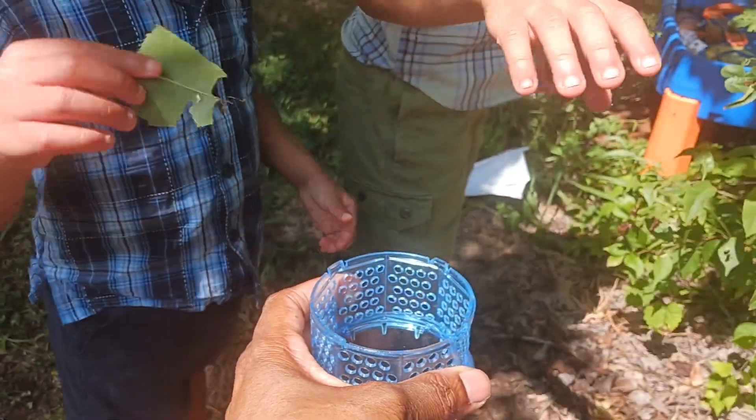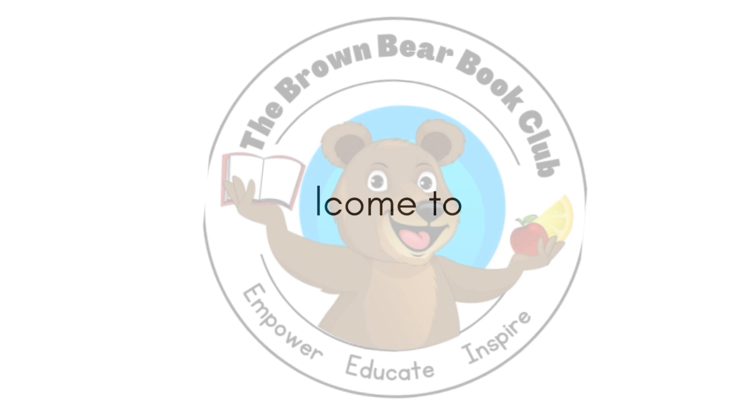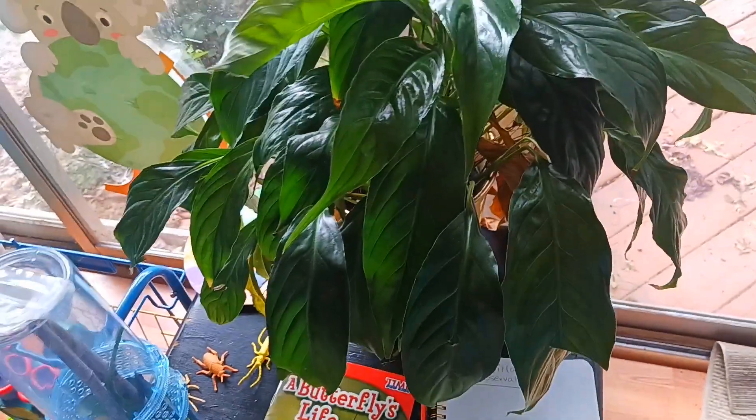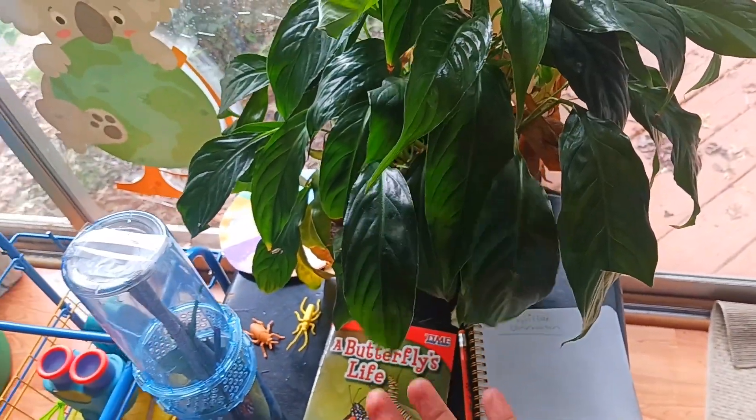How to set up an easy science center for young children. So first, you can make a living science center by first having either live plants where children can water them throughout the year.